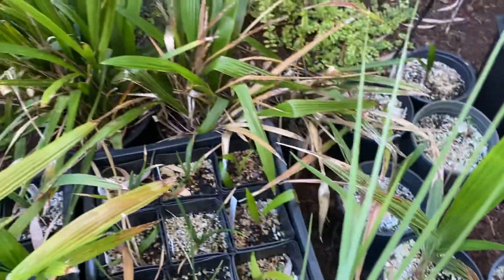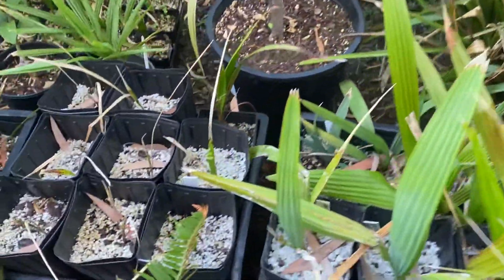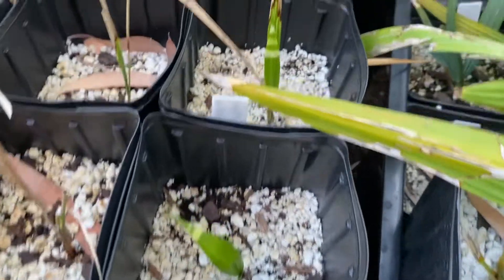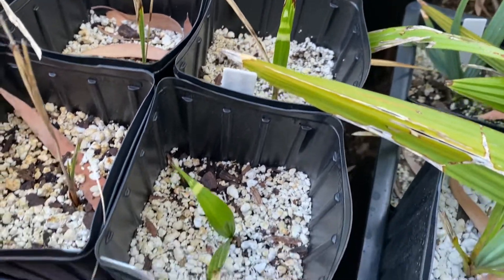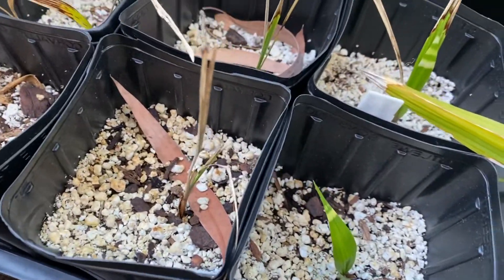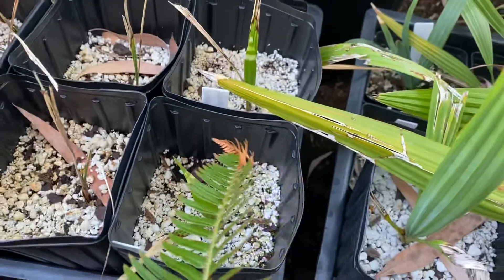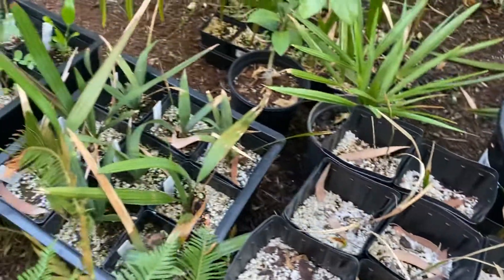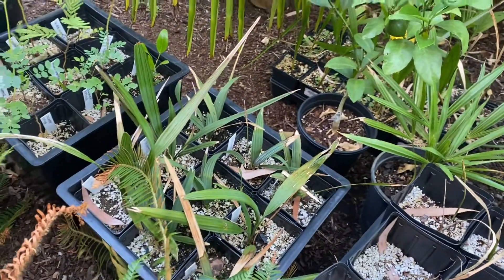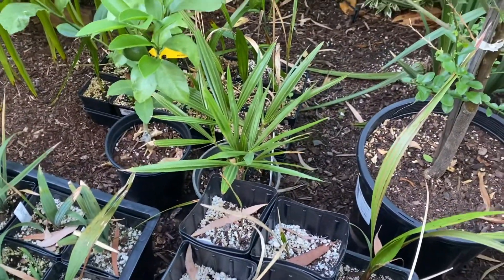There are a lot of Sabals and Trachycarpus in here. I might as well just run through. These are regular Queens — a couple of them look like they may have petered out. But these are the ones that were exposed to the ice storm and survived. More Sabals, some non-palms, and something to be planted.